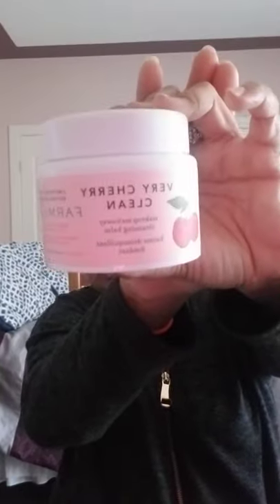It's a makeup melt away balm and that's what it looks like. So yeah, that's everything in my boxes. I hope you guys enjoyed today's video — give this video a thumbs up, subscribe if you're not already, and I'll see you in my next video. Bye!